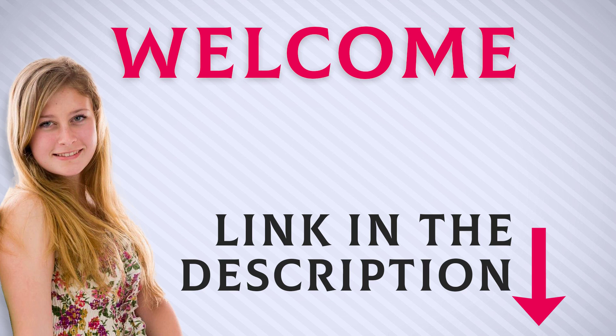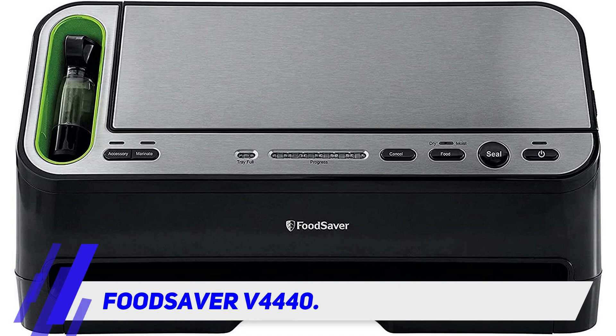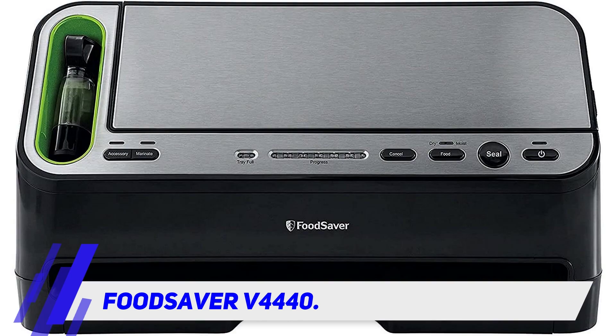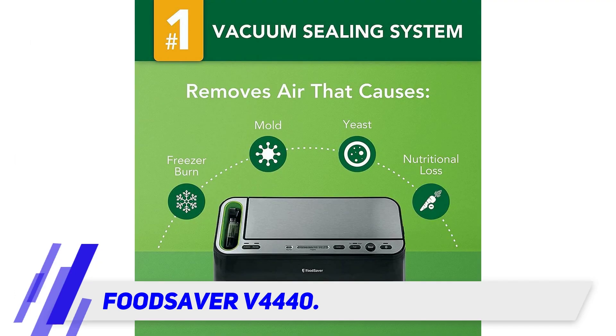The FoodSaver V4440 two-in-one combines the convenience of a handheld retractable unit and the production capacity of a full-sized countertop model, designed for fast and easy use.